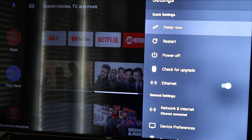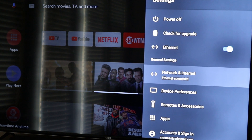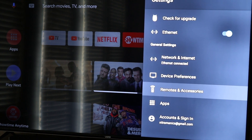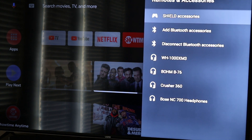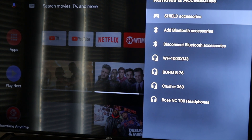You want to go into your Settings, then go down and look for Remotes and Accessories. Click on that, and in here you can see I already have a bunch of devices paired — my Bose 700, my Crusher 360 which is my favorite, and my Skullcandy Indy 6 headphones.